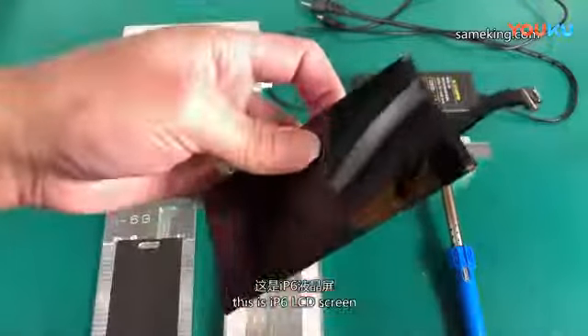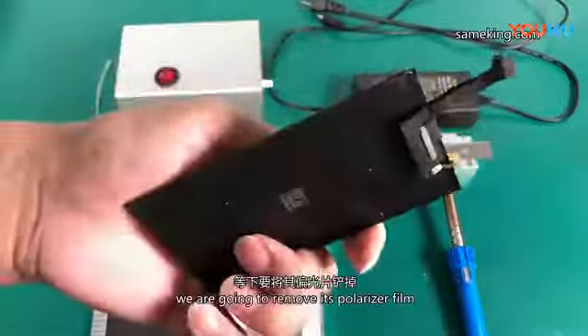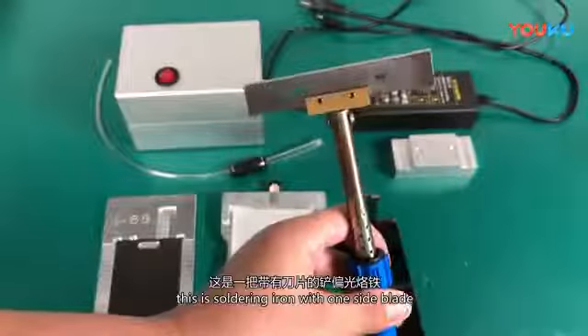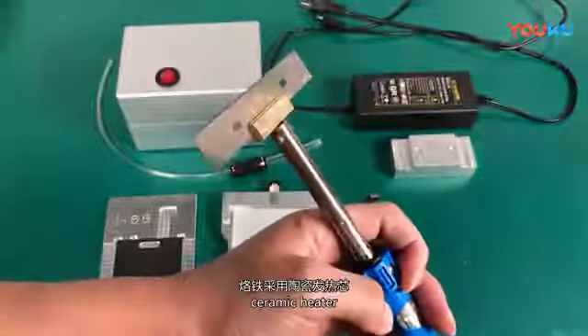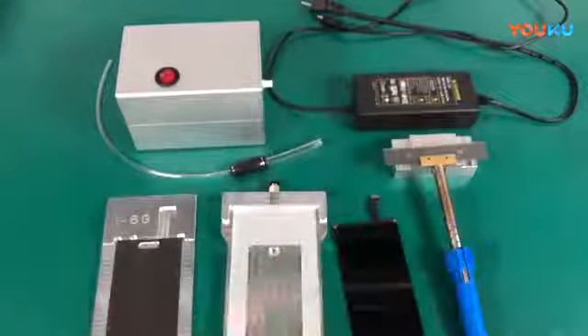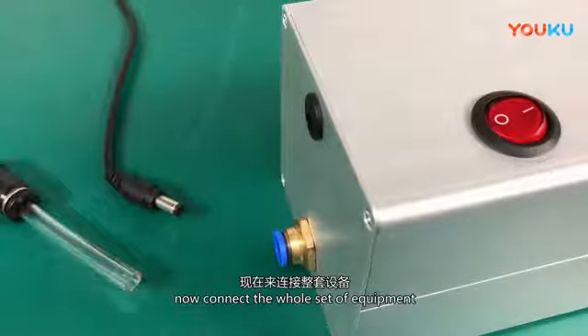This is an iPhone 6 LCD screen. We are going to remove its polarizer film. This is a soldering iron with a one-side blade, ceramic heater — quick heat and durable — with safe insulation. Now let's connect the whole set of equipment.